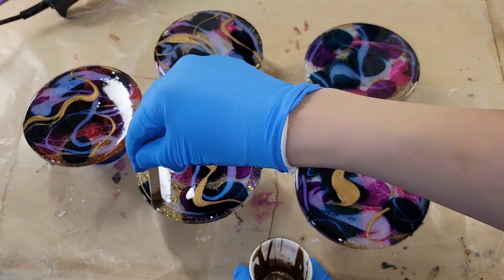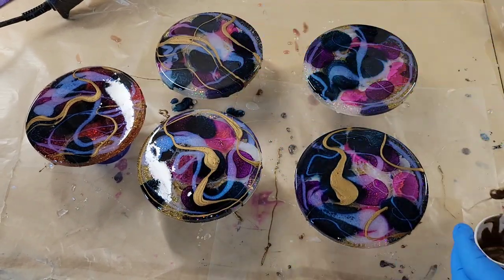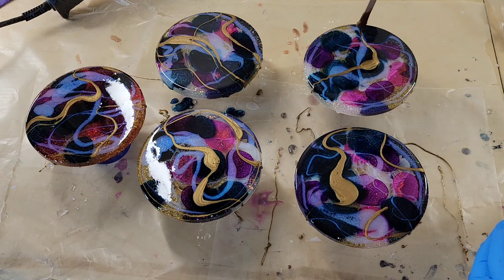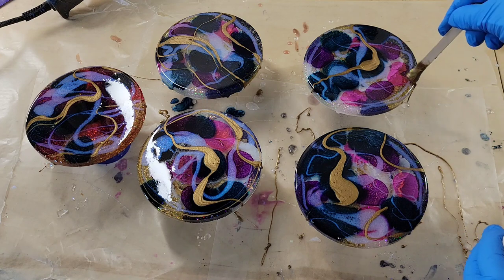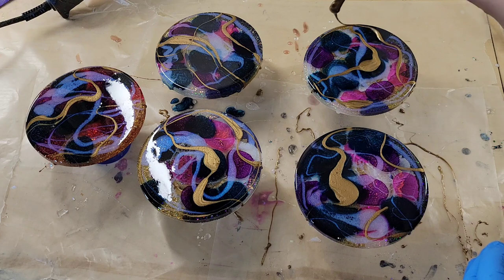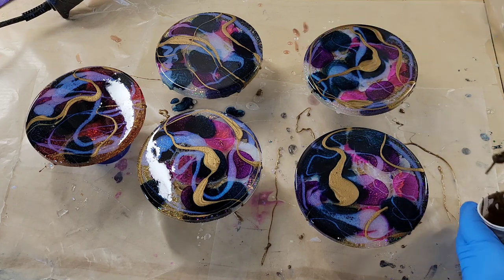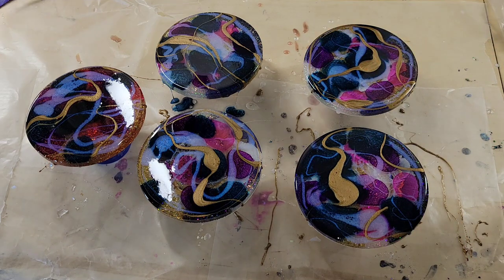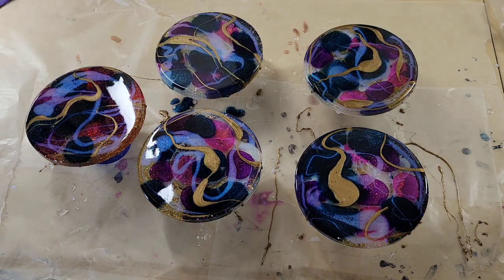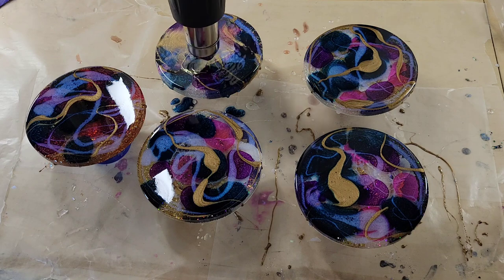After you heat it up and blend everything together, it's really hard to take the gold away, so keep that in mind. You can get it on Amazon — I'll link it down below along with all the materials I'm using, plus any coupon codes I have, so you can get a little extra savings. Now I'm going with my heat gun on high, going over each of the pieces to warm up the resin before I really blend everything together.